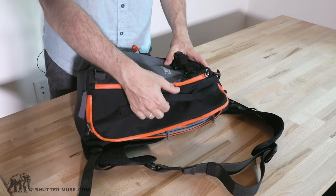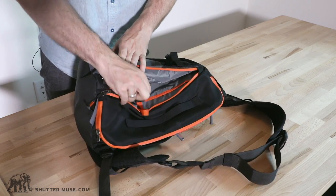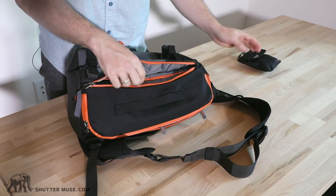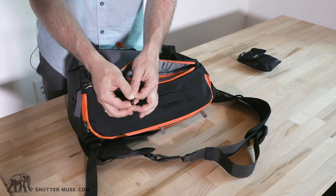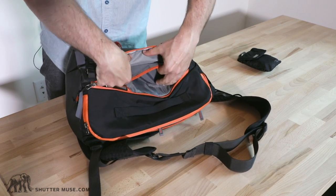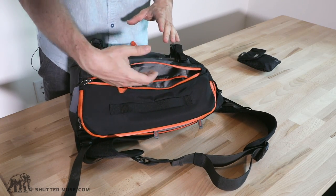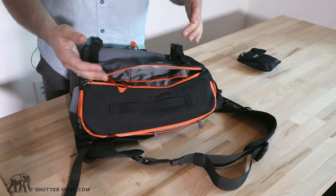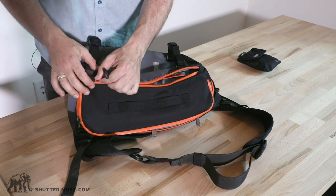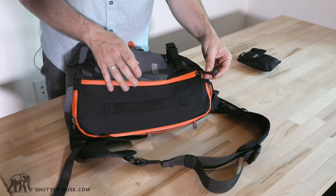Coming around to this side, there's a big handle, which is great. We have this big wide opening with the waterproof rain cover stored inside — so if you need to go fully waterproof, that's in there. There's a little strap for connecting your memory card wallet or keys, and two small Velcro pockets for organizing things. The front pocket is a decent size — you can fit a big hot shoe flash, a cable bag, gloves, a hat, or some granola bars. There's a little bit of storage for that stuff.